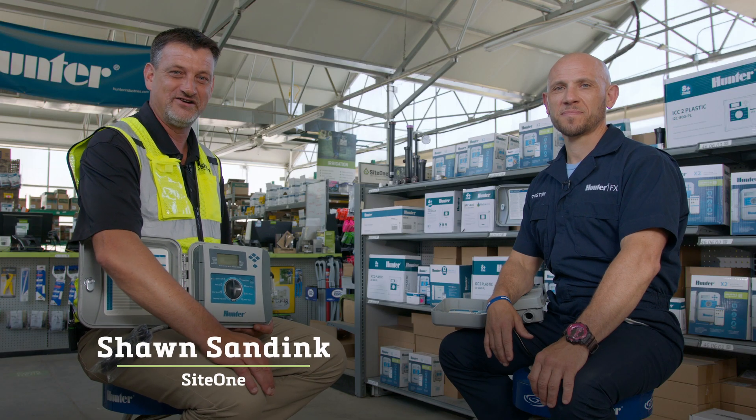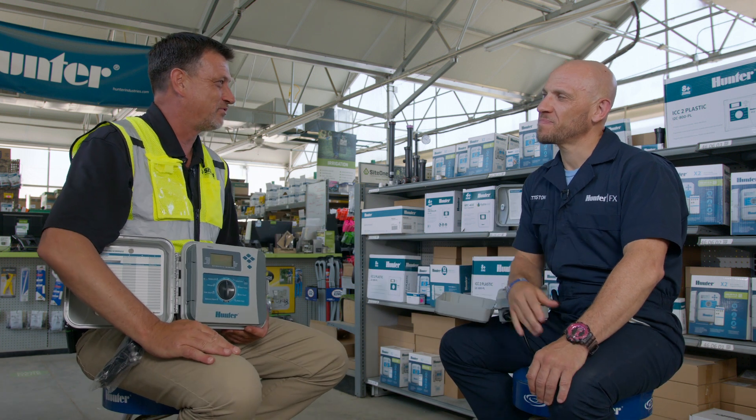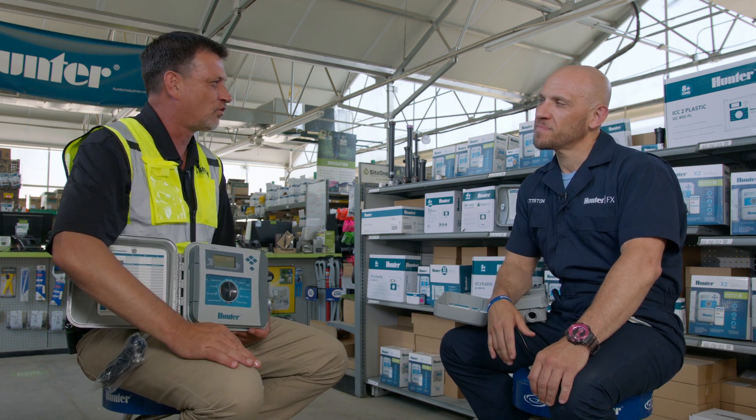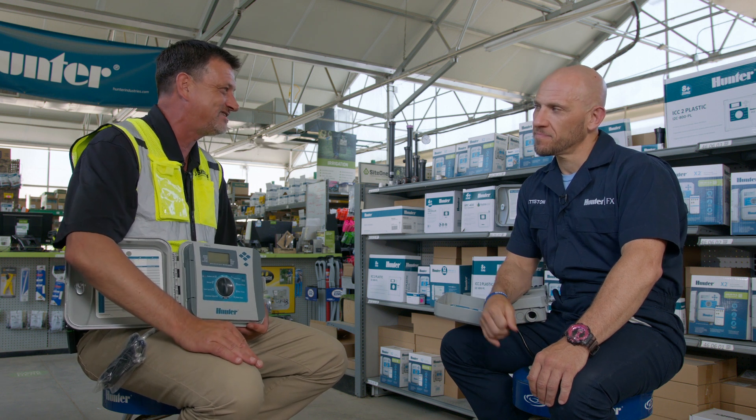Hi, I'm Sean with SiteOne, here today with Kevin from Hunter. Kevin, today we're talking about controllers. You've had controllers for a long time — the X-Core, the Pro-C, the ICC.